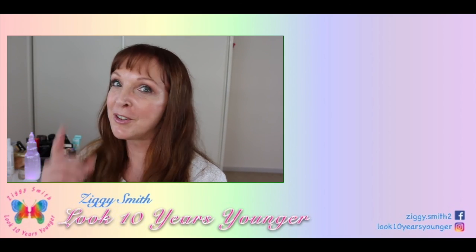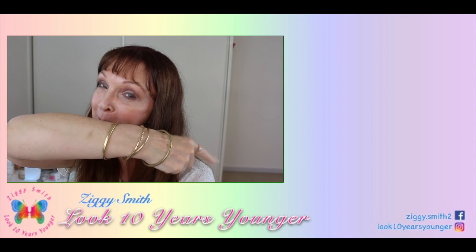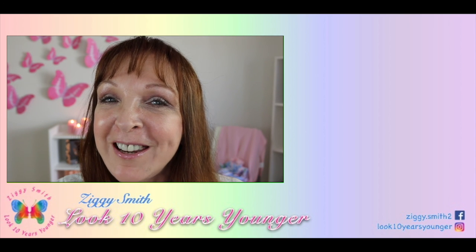I'm really keen to hear your views — if you've tried the FOREO LUNA, please comment below and tell me what you think, especially if you've been using it longer than I have. Please subscribe and join the Look 10 Years Younger team — click the subscribe button and the bell icon to get notifications every time I upload. I upload every Monday and every Thursday, so let's stay in touch.